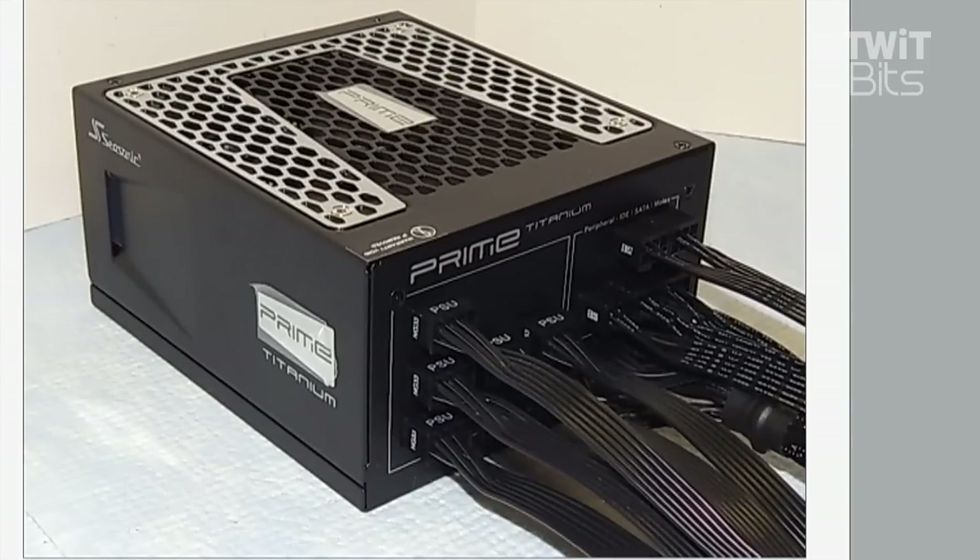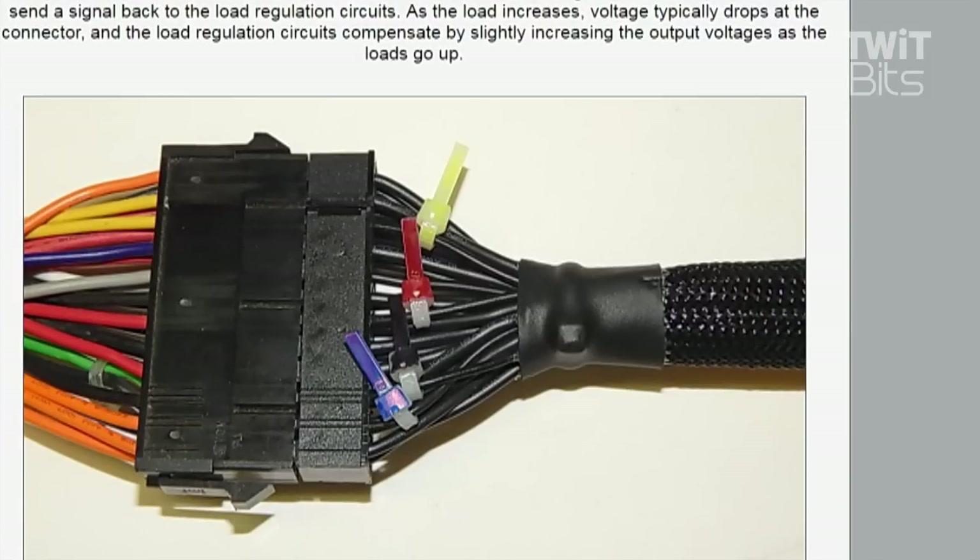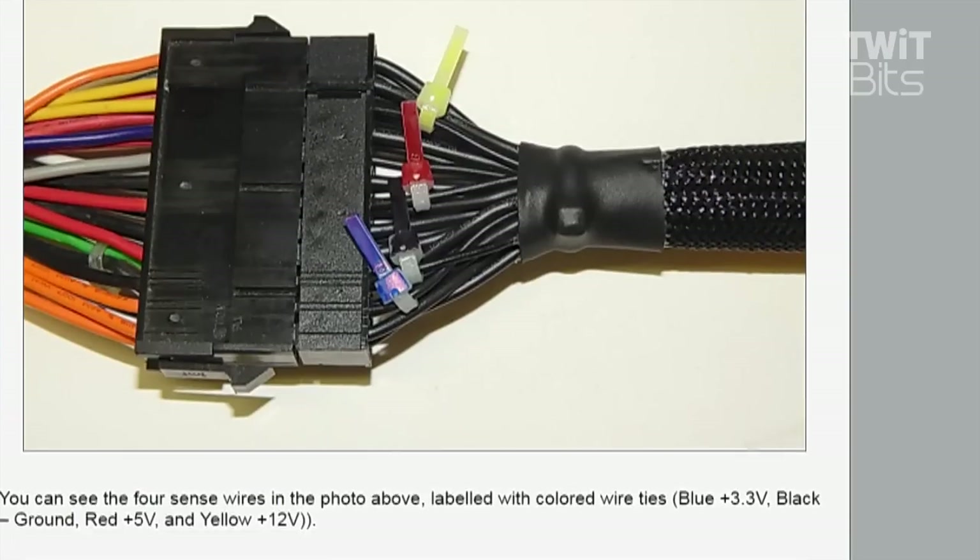One of the interesting things that makes this power supply stand out — I think it's on the third page under 'Detailed Look.' If you go down to the second image, you can see part of Lee's testing method. The cable on the right is coming from the power supply; the cable on the left is part of how he tests throughput. What you should note are those little zip ties that are cut off — yellow, red, black, and blue.